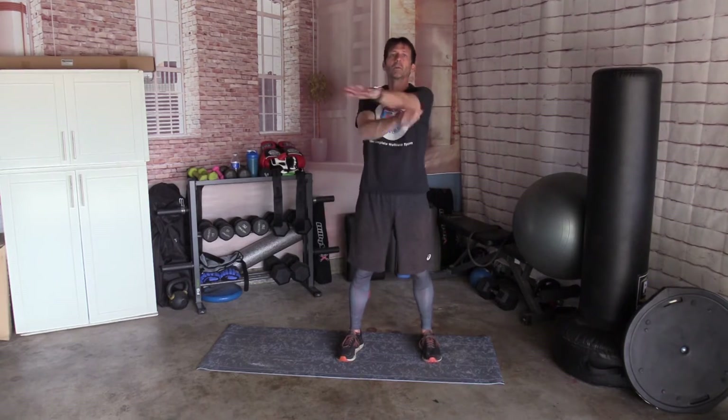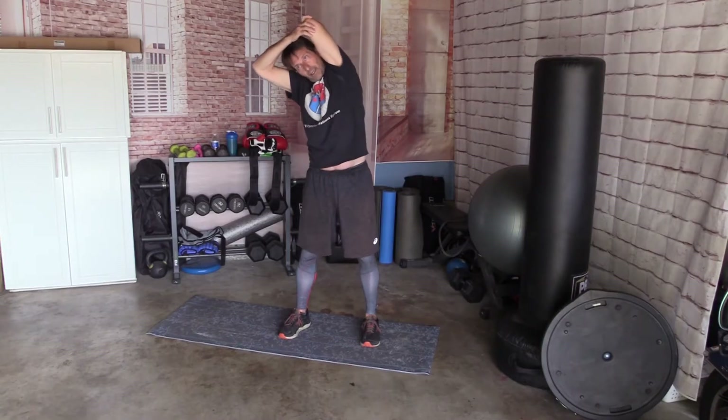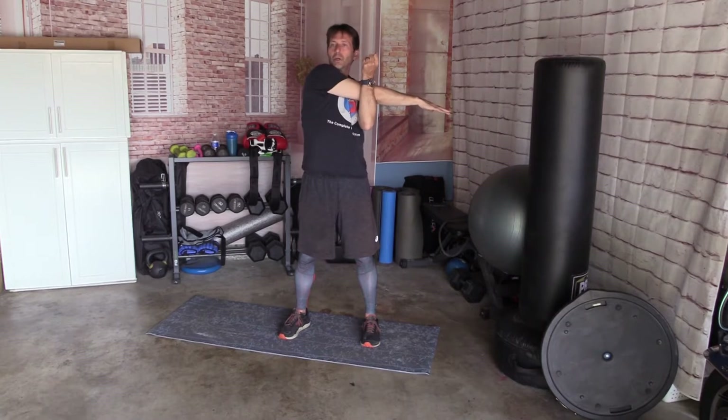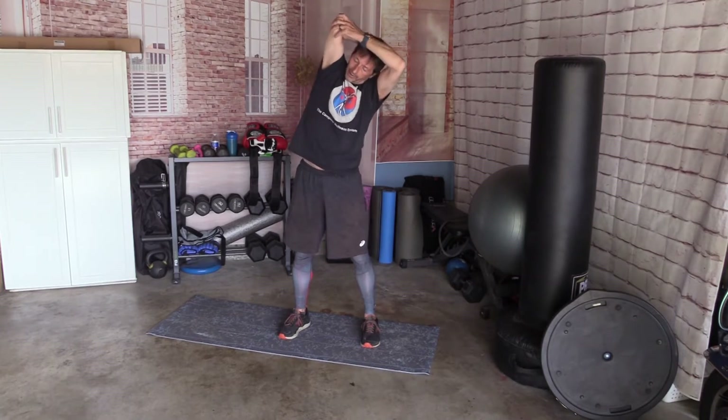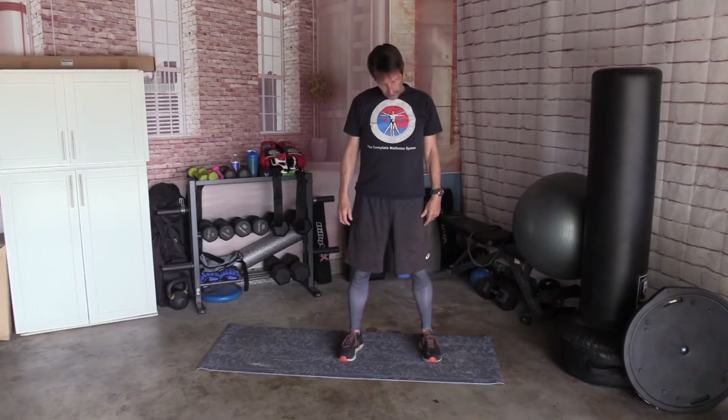Take your right arm across under your chin. Take it up behind your head, lean. Other side, hook your shoulder, up and back, and lean. Roll your shoulders. Roll your neck. Couple times one way, couple times the other way. Give it a crack if you need to.